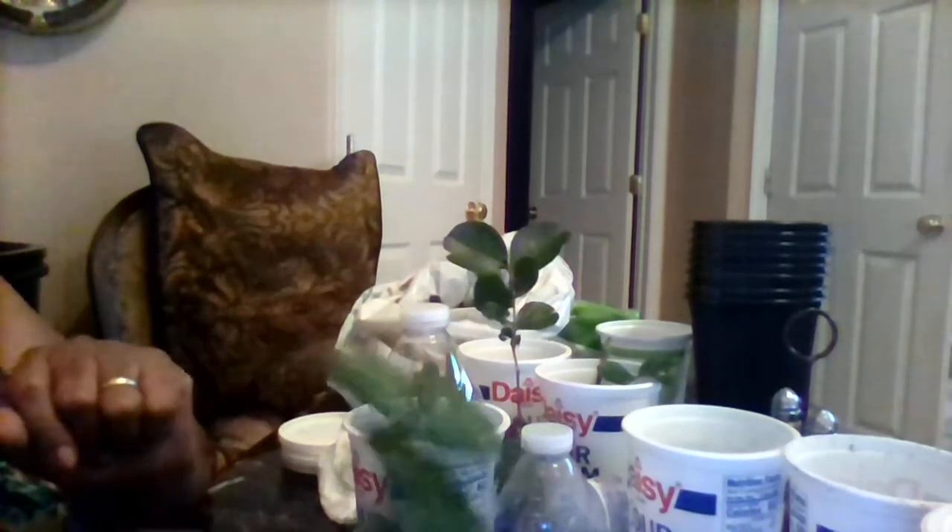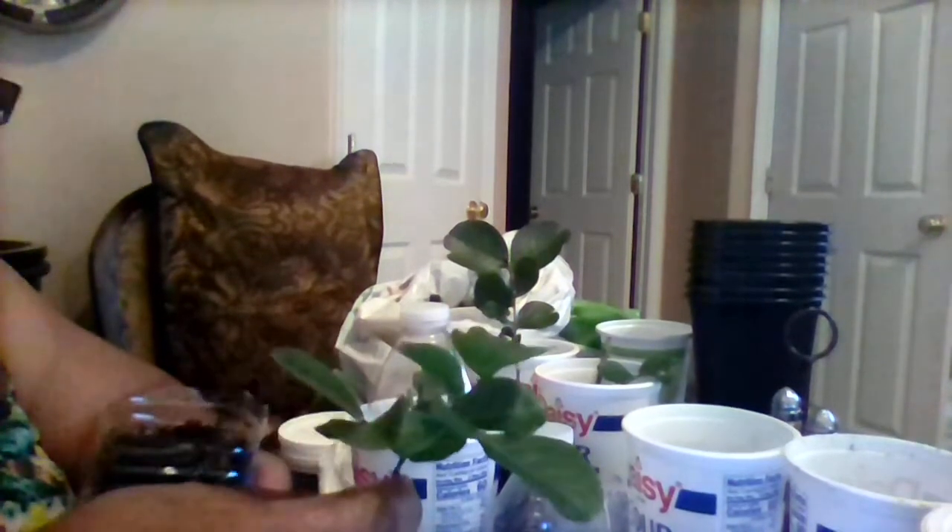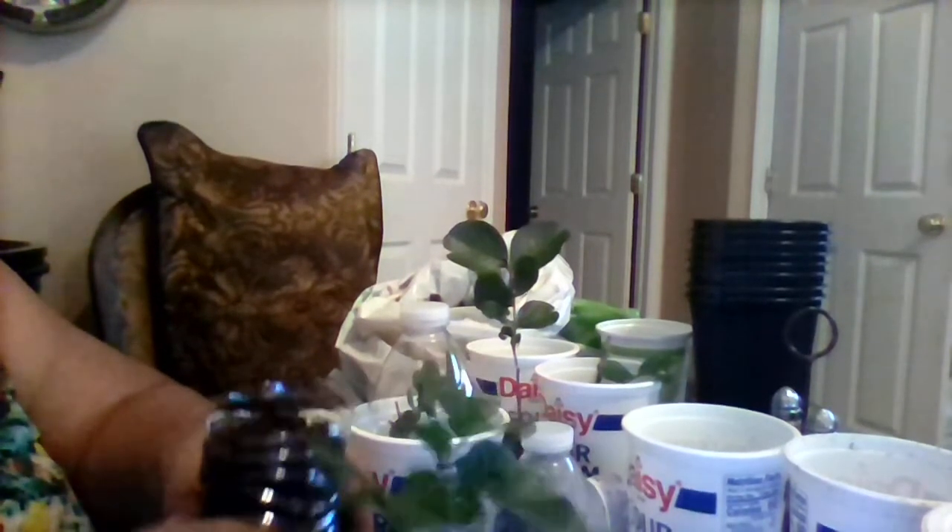I'm going to put them in bottles — remember I tell you about the 500 liter water bottles that we used to drink out of? Well, I saved those and I am going to plant these beautiful plants in there and see if I can get them rooted. I'm going to try to do this with just soil, water, and placing it in the dome.